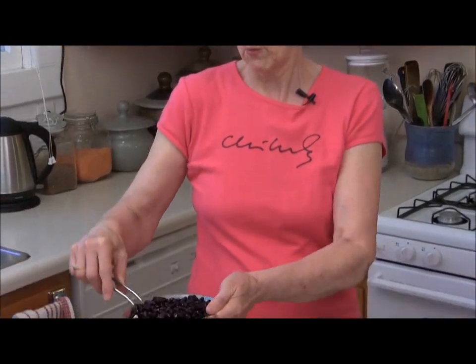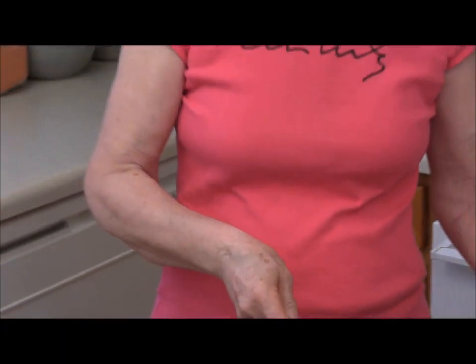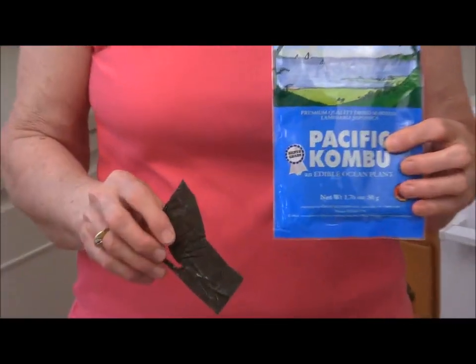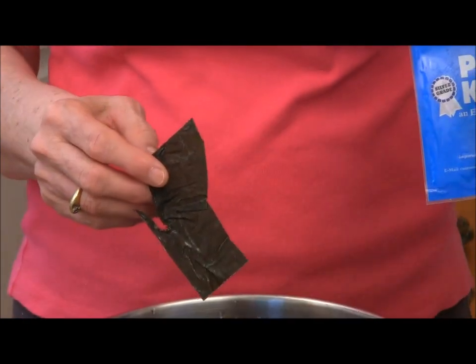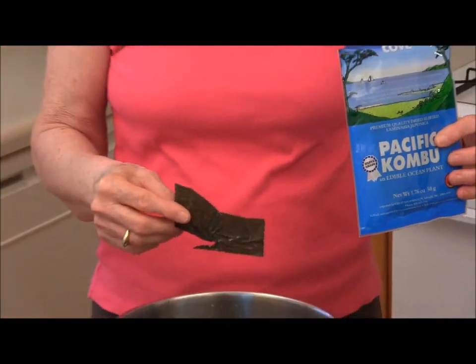I'm going to cook 1 cup of black beans that have been soaked for 12 hours. I'll add those to my pressure cooker, then add a piece of kombu seaweed, also known as kelp. It adds a little salt and a lot of vitamins and minerals, and it also helps to prevent gas.